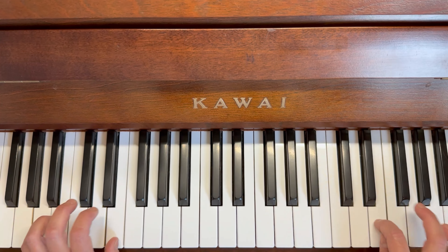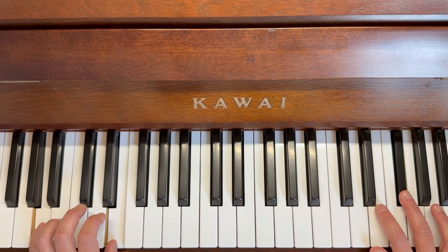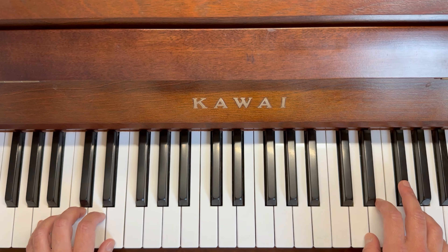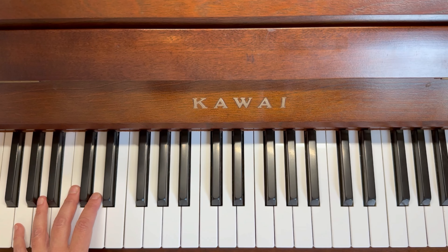Three, two, bounce bounce. Three, two, one, two. All right, I'll see you in the next video so we can put the first two bars together — let's see how we go.